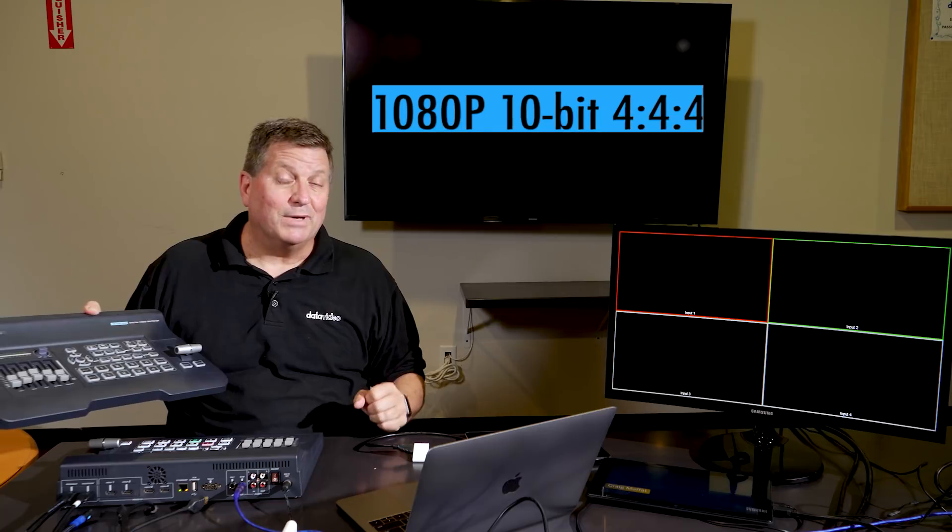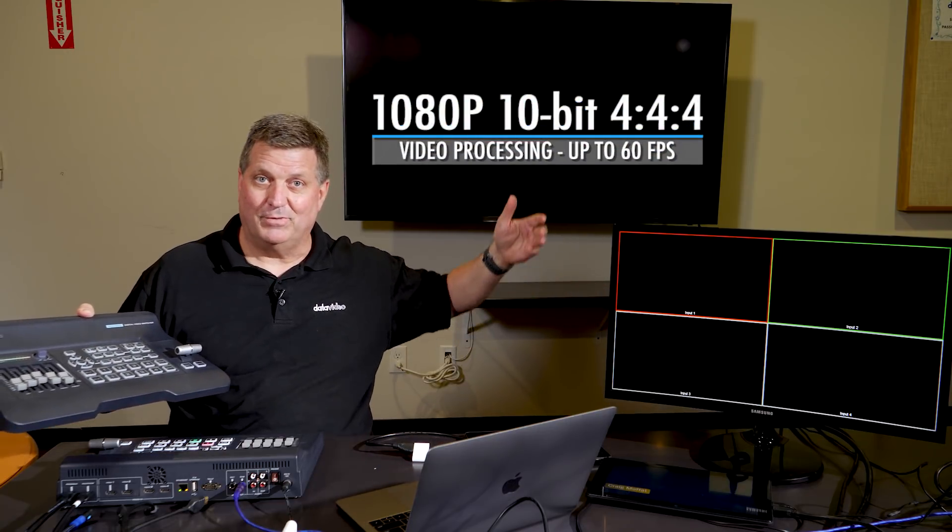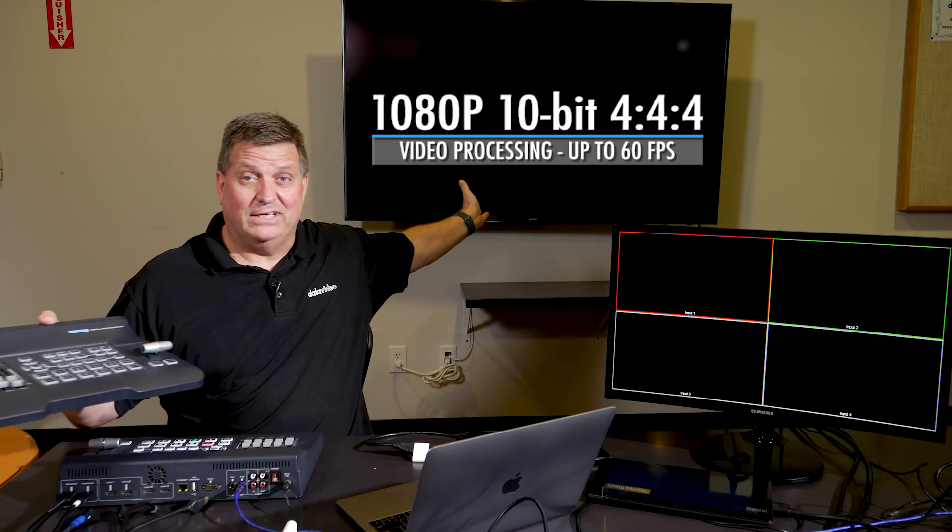What's really cool about this switcher is I can plug in all kinds of different devices, and it'll scale up to my 1080p 60 resolution that I want for my presentation, for my projector, or in this case, I have a monitor behind me that's my program out from the switcher. So I have another SC500HD that's plugged in with the quad screen here for my preview, and I'm just going to plug in different devices, and you'll see them pop up on the screen here.